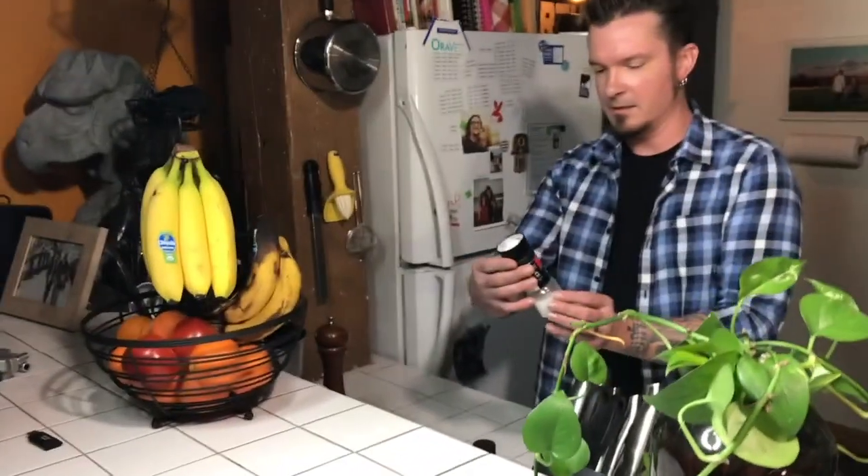Over here by the banana hammer — what do we got? We got some sea salt, and we've got some Worcestershire — I'm not sure on the pronunciation of this. Worcestershire. It could be Worcestershire. Worcestershire sauce.